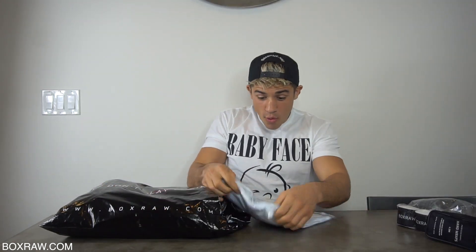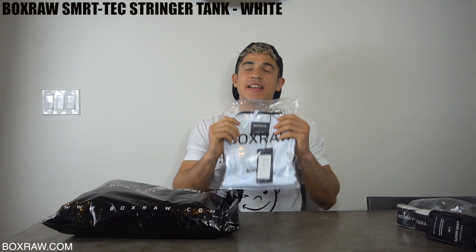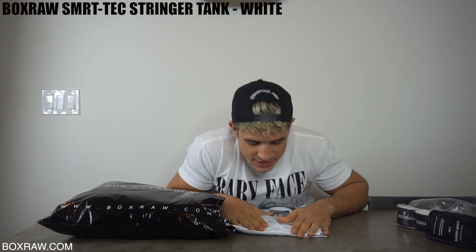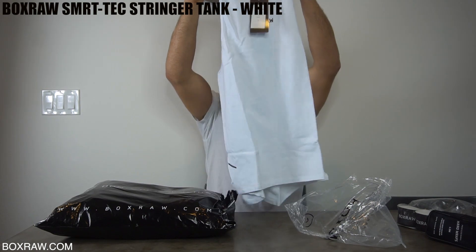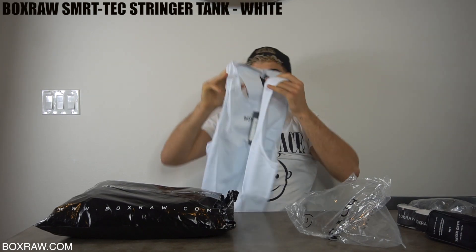Second, I got a tank top from BoxRaw. I love the tank top because their material is so nice to wear — they get the best material. Oh, it's so good. Look at that — you know how many muscles from Nico Valdez you can see in this? Look how big the holes are. I like this.